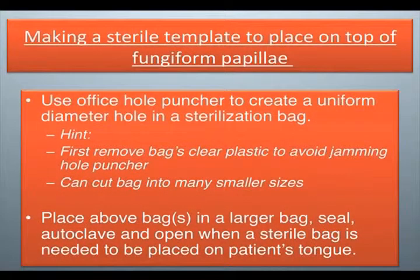Making a sterile template to place on top of fungiform papilla. Use an office hole puncher to create a uniform diameter hole in a sterilization bag. First, remove the bag's clear plastic to avoid jamming the hole puncher. You can cut the bag into many smaller sizes. Place the bags in a larger bag, seal, autoclave, and open when a sterile bag is needed to be placed on a patient's tongue.